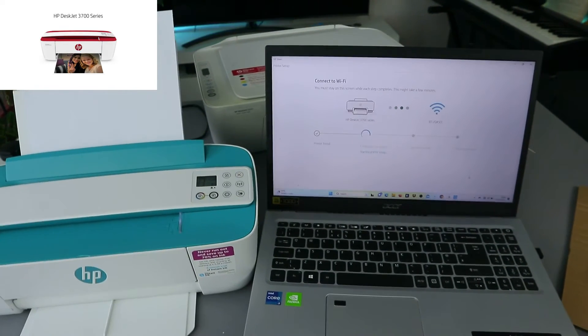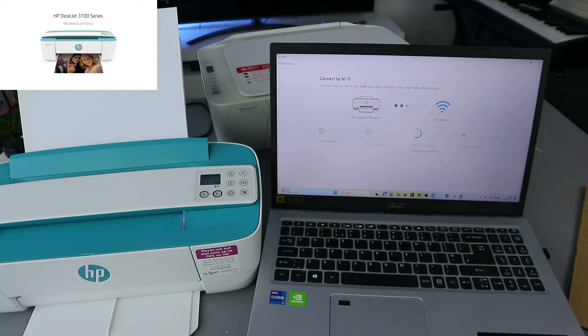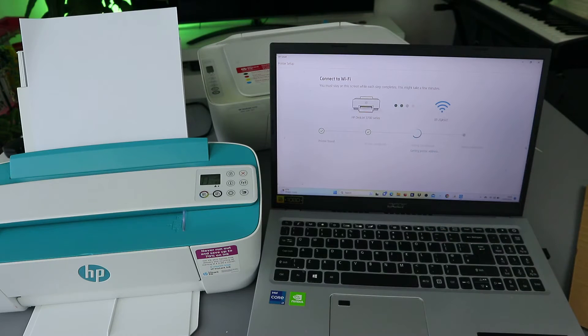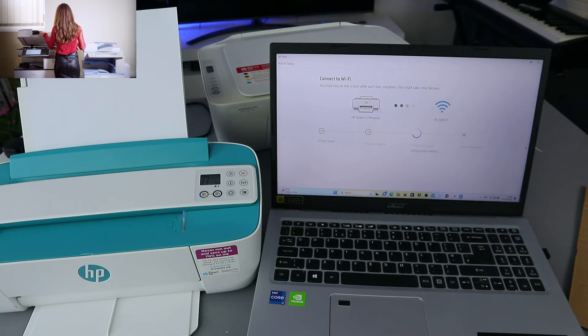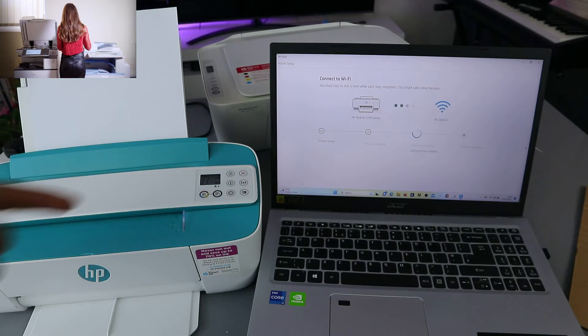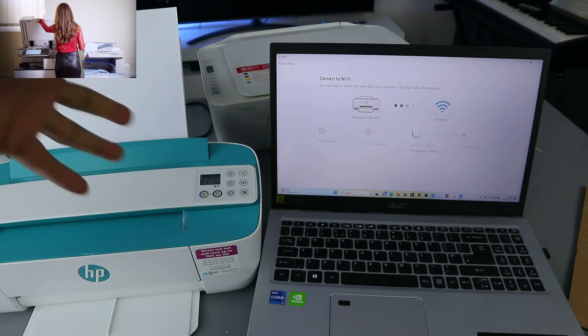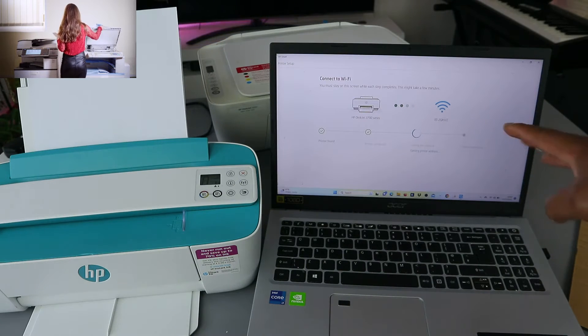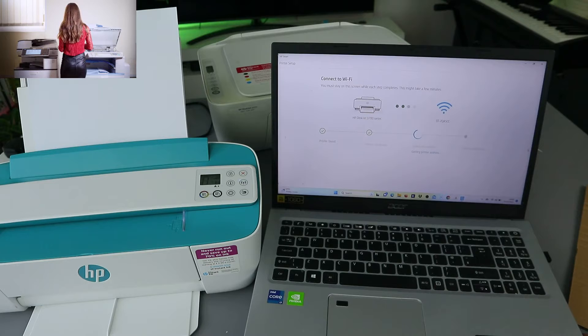Printer is found. Now it's configuring the printer. You can see the printer is configured. Now it's joining the network. Some printers will ask you to press a flashing button, but in this case it's not asking for that — we're just going to wait for it to join the network and finish the connection.